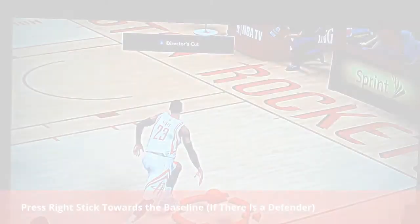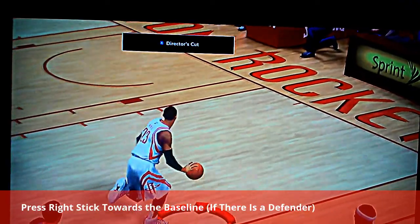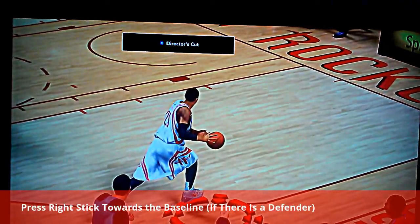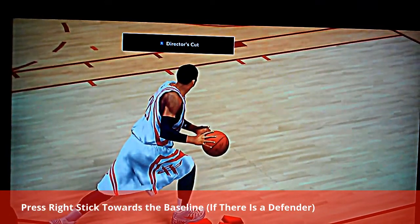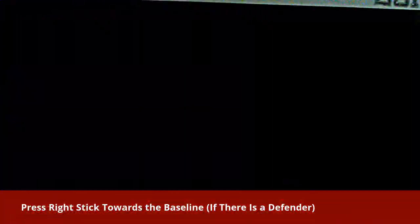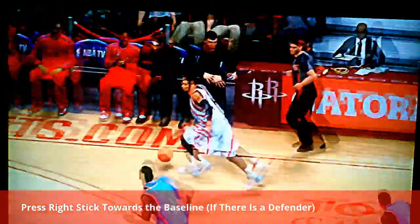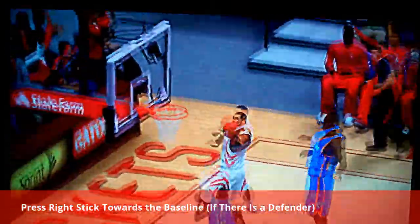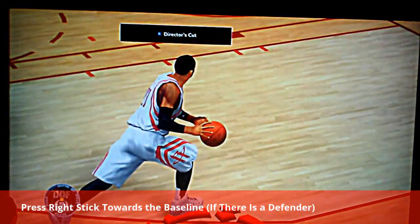What is up guys, Nike Hypermarks here and I'm back with my first tutorial video. This is how to do the Monte Ellis layout, which can be done with any player that has the Monte Ellis signature layup on their signature attributes. Look at that layup — really, really effective.